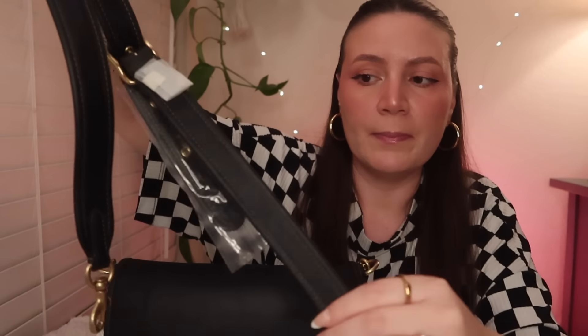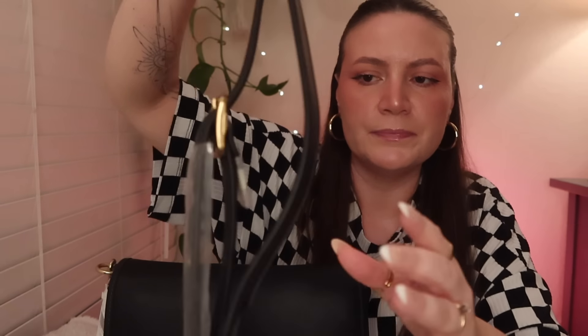It does come with a longer strap — it's got some wrapping on it still. This is so you can make it crossbody, which kind of makes it more like a daytime bag, which I absolutely will probably be doing. I just love that versatility aspect. And it's adjustable as well. I'm going to set this to the side because for now I'm going to be using the short strap.